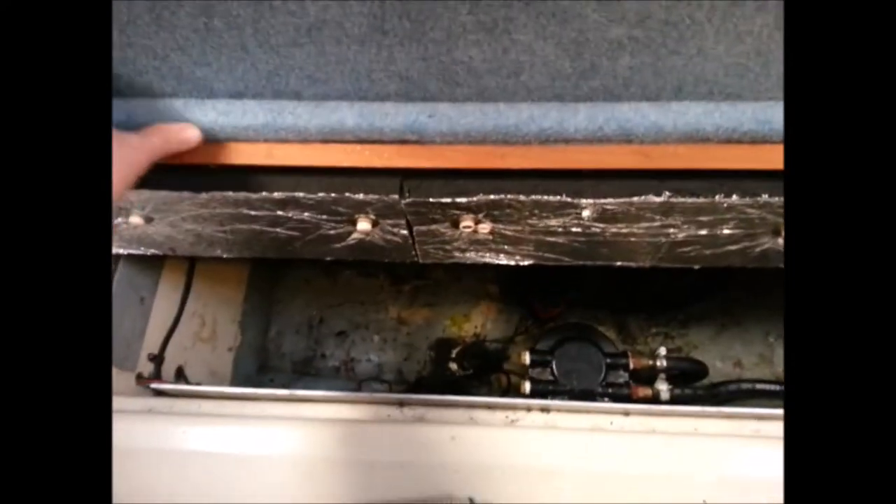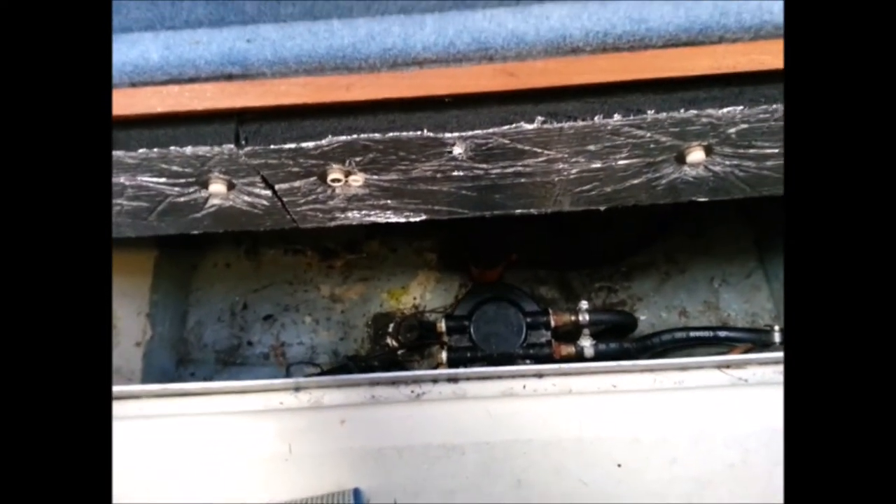You can see if I move this front bit, the engine bay would have originally come to here in the boat, but this is dead space basically. Having a look underneath, the engine doesn't come that far forward.